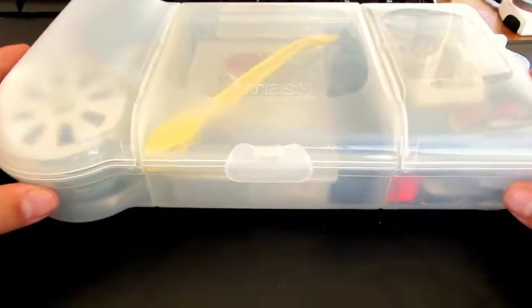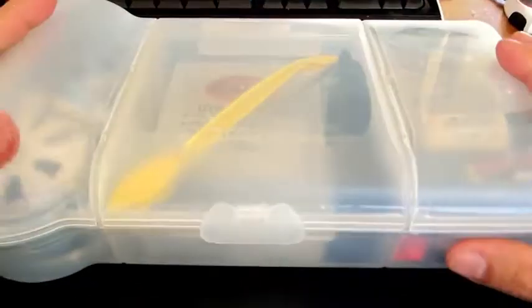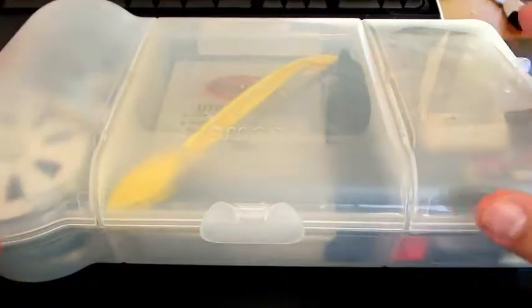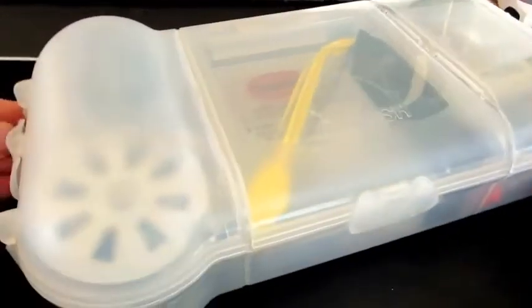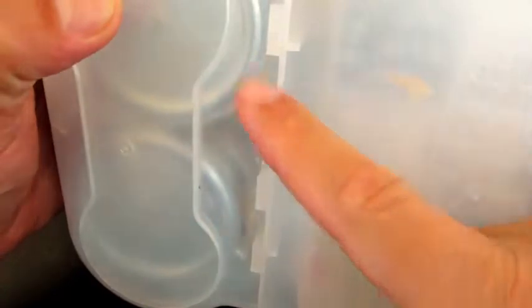I just want to give you an insight into some of the stuff that I've found that you may find useful. This is the kind of plastic container kit that I always carry with me regardless of the mix and match of items within it. This particular product is produced by a company called Smash, and the reason why I love this plastic container system is that you can actually break it apart into a mix and match system.